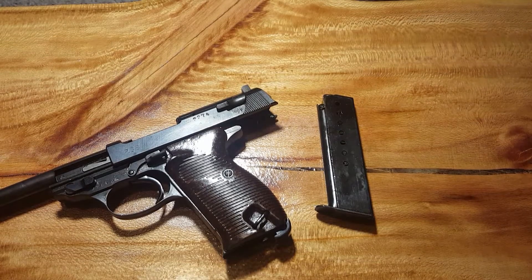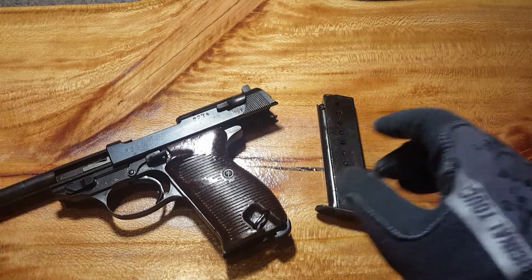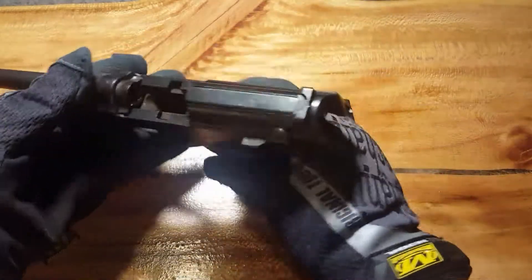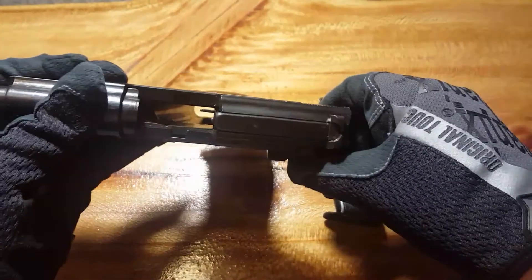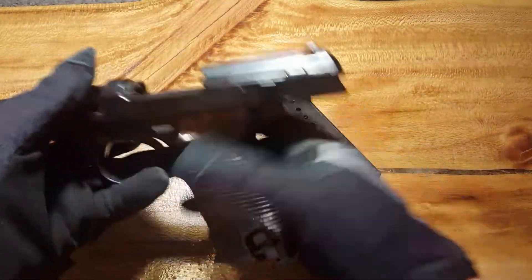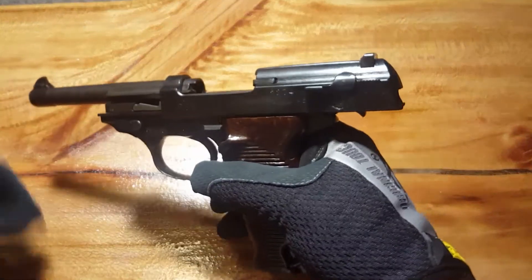Hey YouTube. On the table today we have a P38 from World War II. This gun has obviously been fully checked — no rounds in there, no rounds in the mag. Now that we got that out of the way, this is a pretty cool gun.